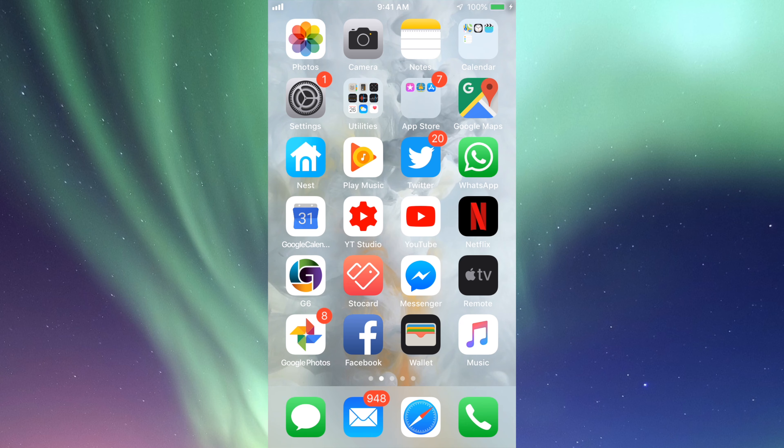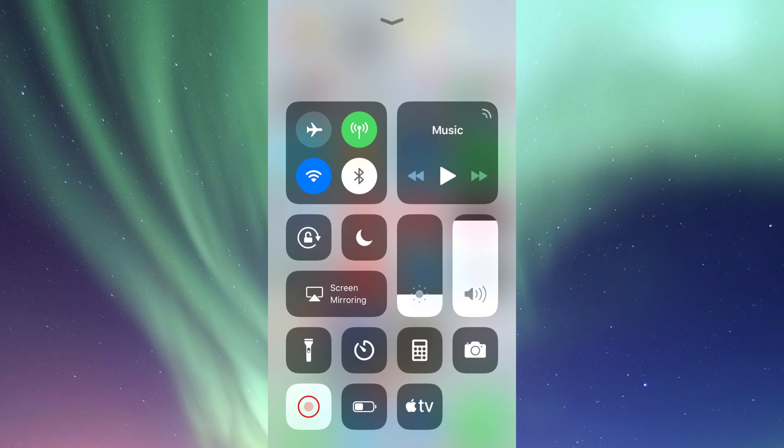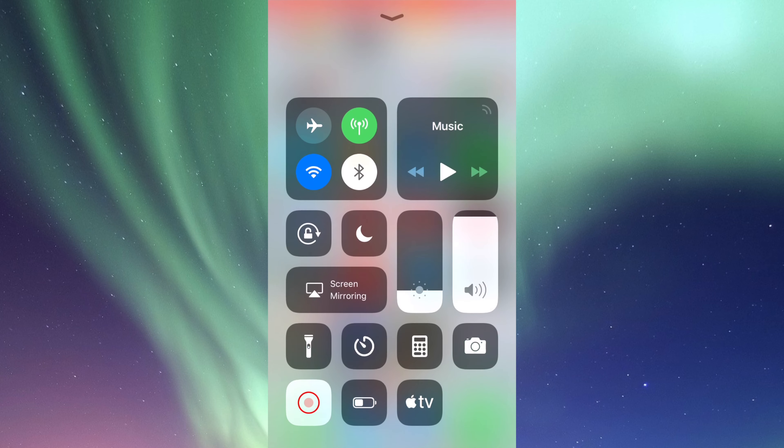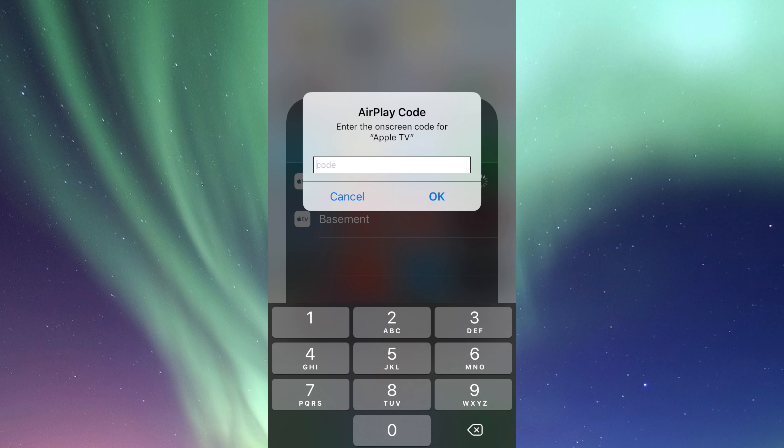On your iPhone, iPad, or iPod Touch — this is the same thing — just swipe up and you guys should see this coming up. You guys should see the option for Screen Mirroring or AirPlay; it's the same thing. So we're just going to tap right there. We're going to see Apple TV there, and then my basement — that's another Apple TV I have in my basement, that's why I call it that. So I can AirPlay to my Apple TV — tap on my Apple TV.